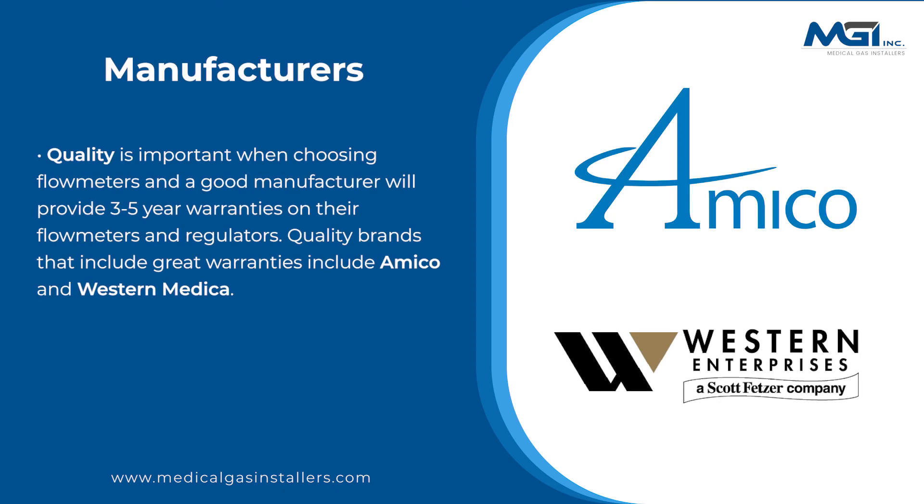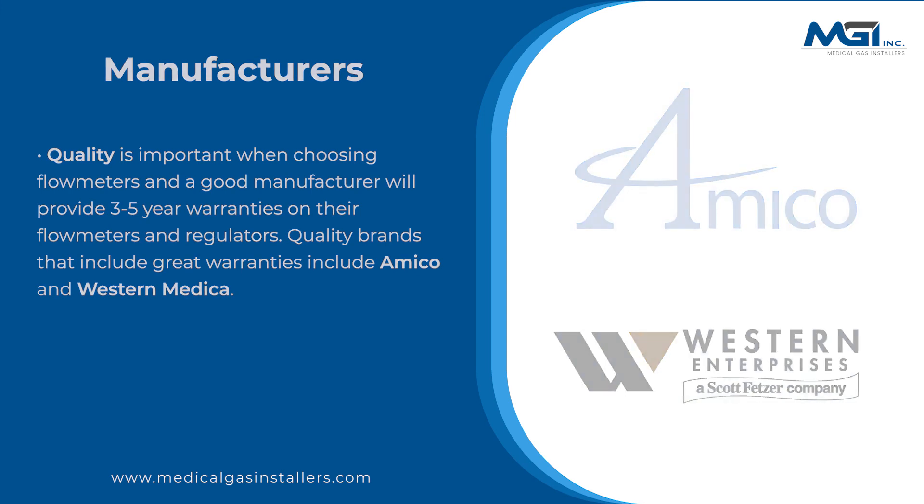Quality is important when choosing flow meters, and a good manufacturer will provide 3 to 5 year warranties on their flow meters and regulators. Quality brands that include great warranties include Amico and Western Medica.